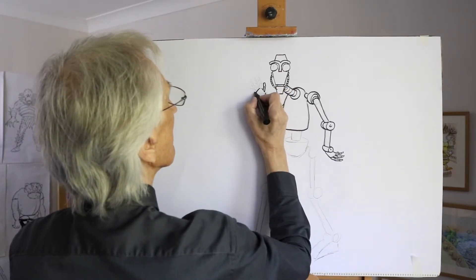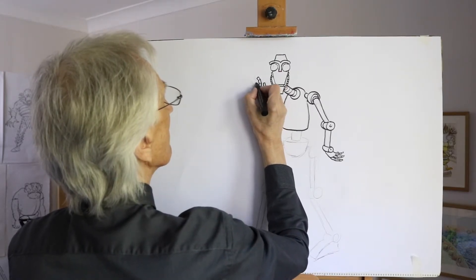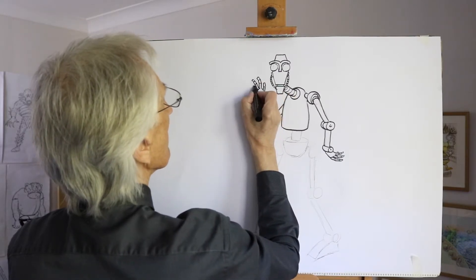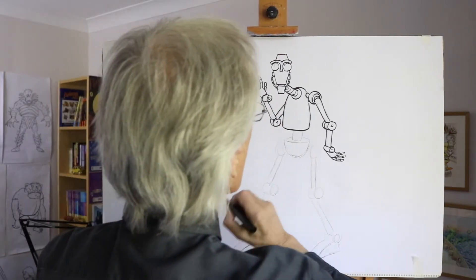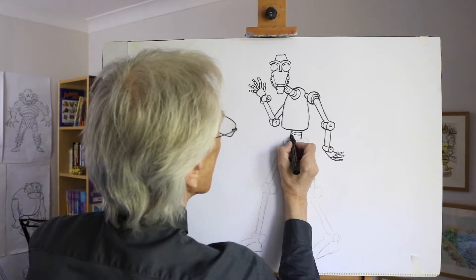Then the hand again — get those jointed shapes in: one, two, three, and a smaller one there. The central shape here can give the impression that it can be bent, so it's kind of like a tube.